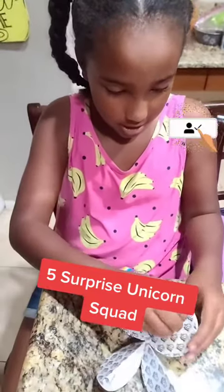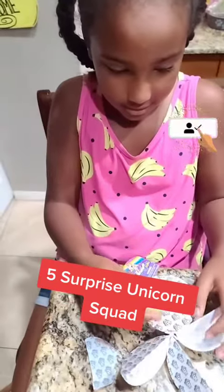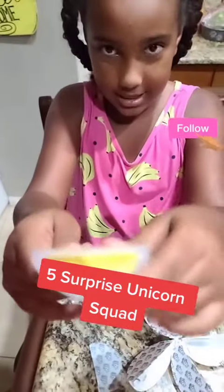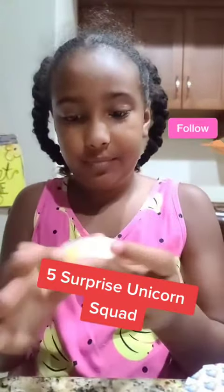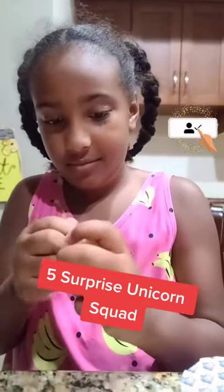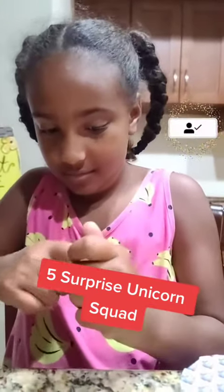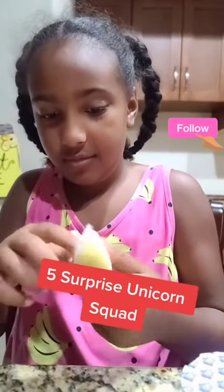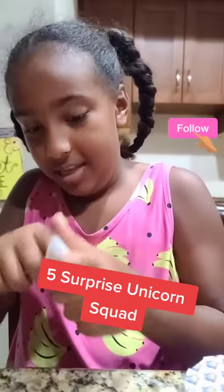Let's open this first piece. Got some of this. Guys, let's see what's in here. Some yellow slime!